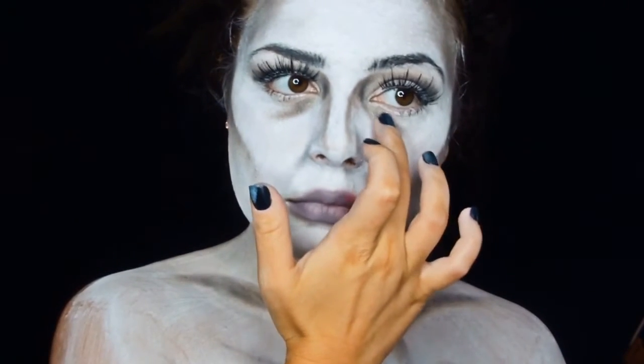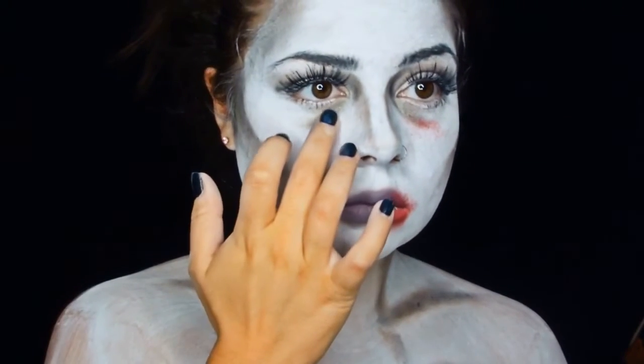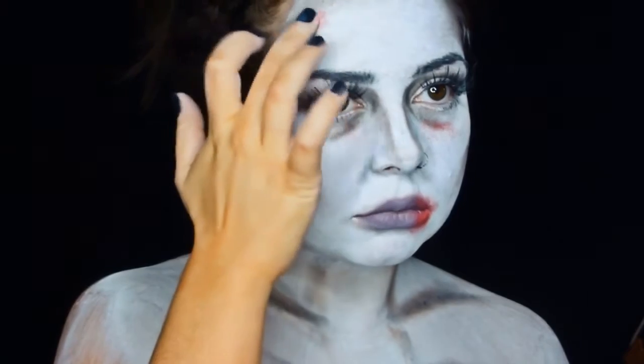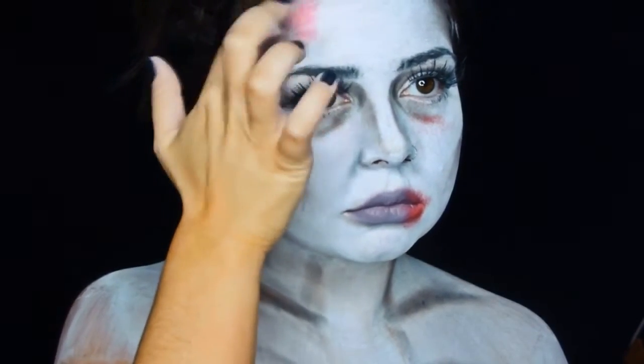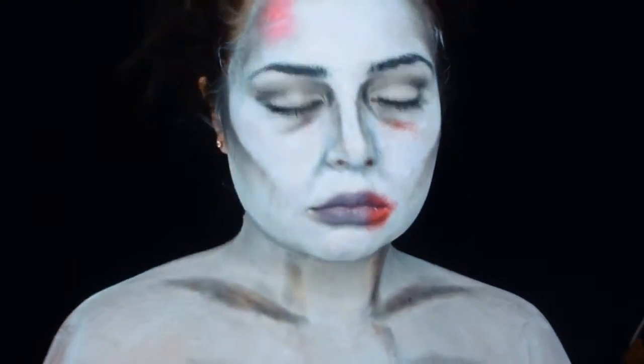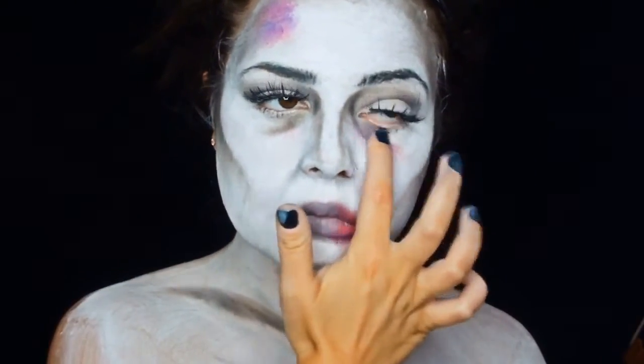I'm now applying color to my lips and areas of my face using red and blue to create a bruise effect. This is a palette called Eye Magic — I think there are 12 colors in it. I'd really recommend this if you're going to a party, because it's a wax-based paint so it tends to last.